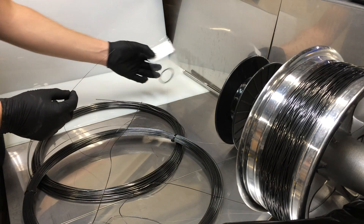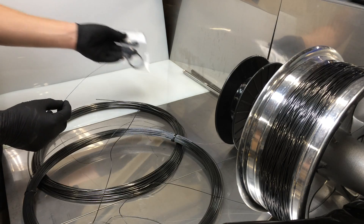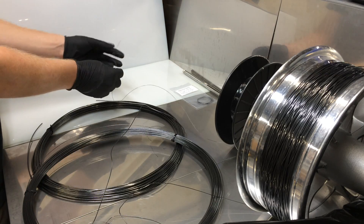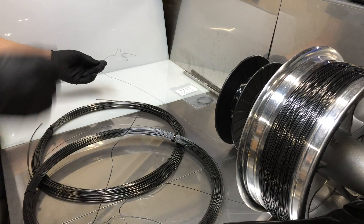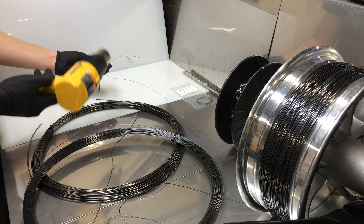For example, this is a 5 foot baggie of this nitinol. You can take it, you can crumple it up however you like, do whatever you want to it. It comes pre-treated straight from the factory. I'm going to be using a heat gun — you can also use a lighter.